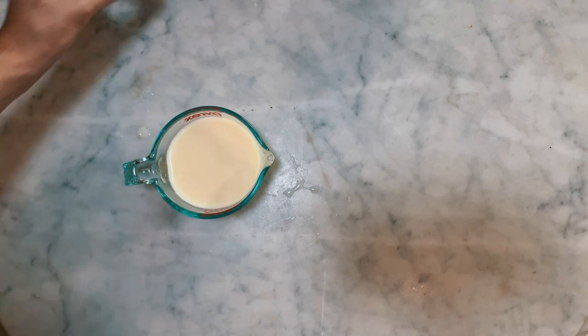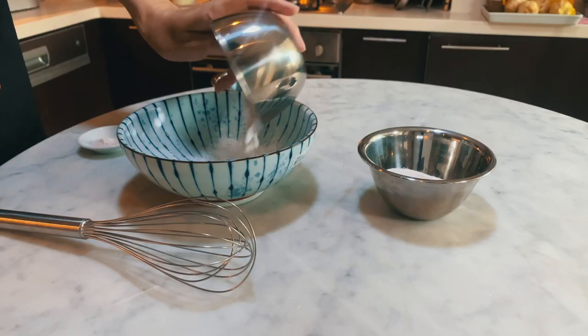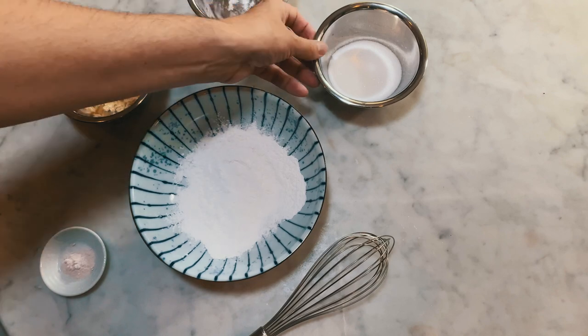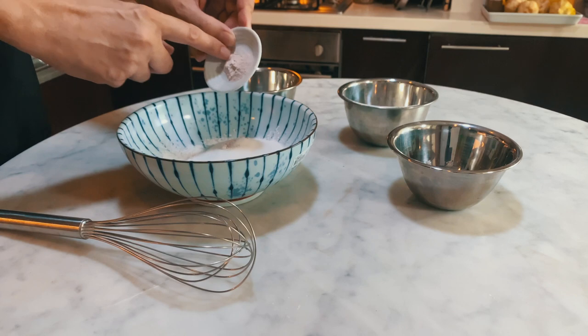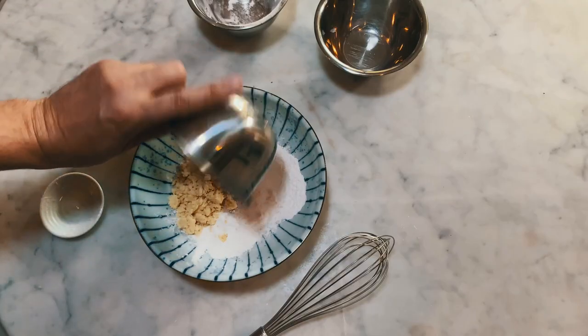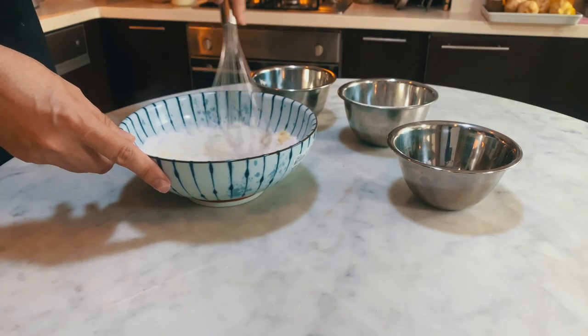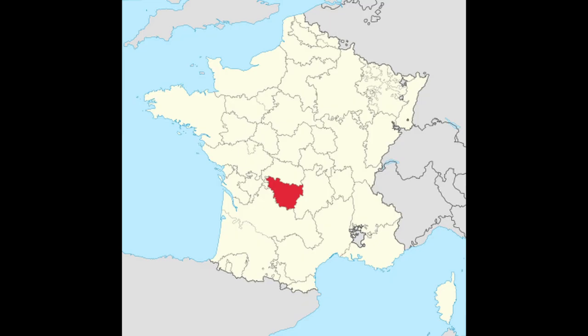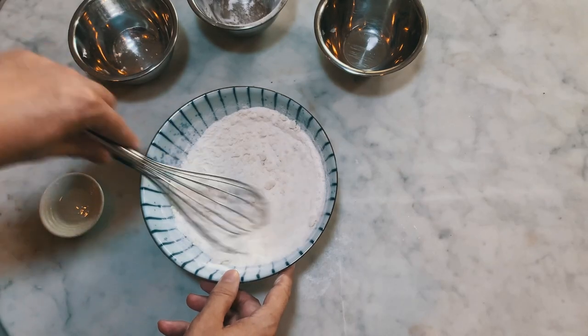To prepare the batter for the clafoutis, start by pouring the alcohol into the soy milk. Then pour the potato starch into the mixing bowl, then add the sugar, the salt, and finally the almond powder. Whisk well to combine and to break up any almond powder lumps. Clafoutis is not originally from Provence — it comes from Limousin, a region in the center of France — but it has been adopted by Provençals and has become one of the most popular desserts in the region. It only requires cheap ingredients and cherries are abundant in the backcountry.